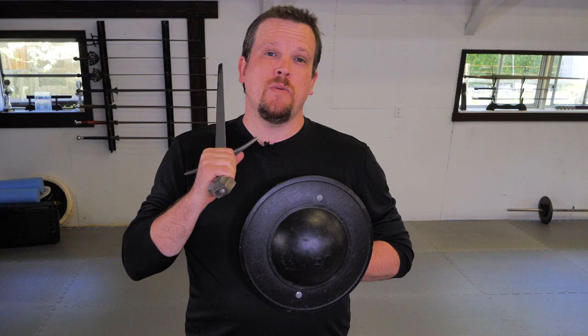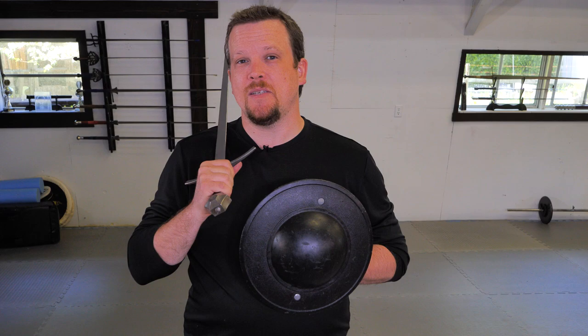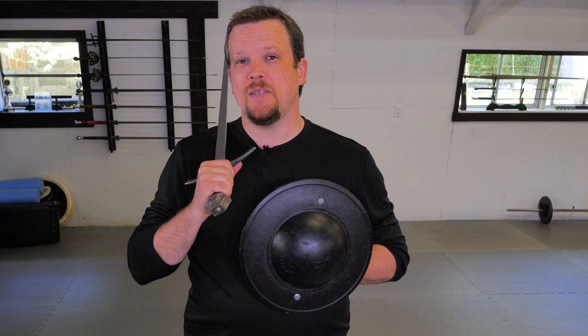We hope you enjoyed today's video on getting to know your buckler. If you did, please like and subscribe, and as always a big thanks to our Patreon subscribers for their continued support — we couldn't do it without you. If you enjoy the content we present, feel free to check out one of our live online classes by clicking the link below. As I always like to say: if you train how you fight, then you'll fight how you train.